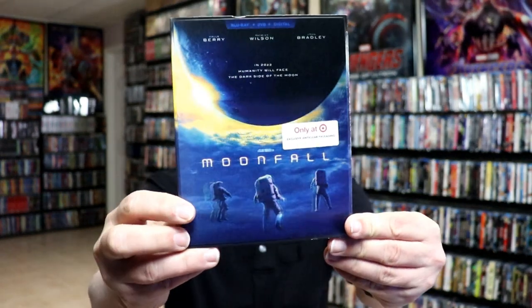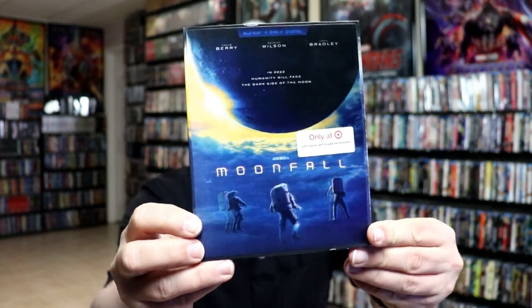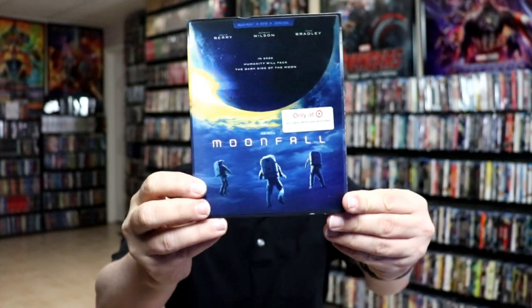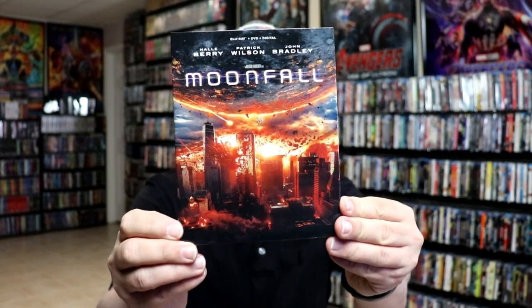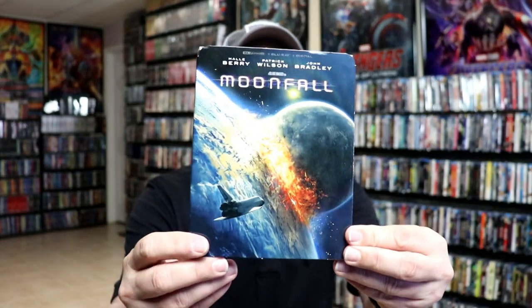I do have an affiliate link down below where I purchased these bags off of Amazon, if you're interested in checking that out. I also wanted to take time to show you the other releases that I got. I did pick up the Target Exclusive with the lenticular slipcover — I really like that. And I also got just the regular Blu-ray release with different artwork, and also picked up the 4K release with some different artwork.